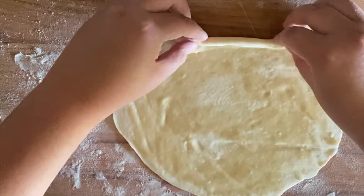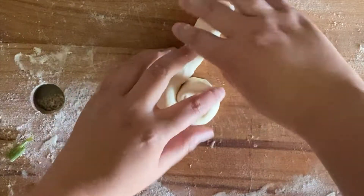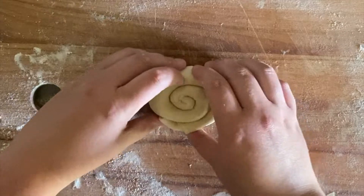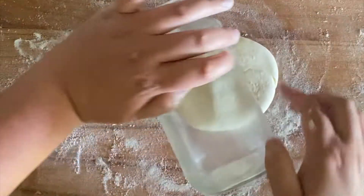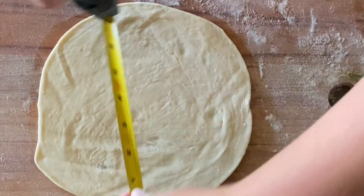After that, you're going to roll your pancake up and fold it like a little snail, or until it kind of looks like a seashell in Animal Crossing. Then once you have that seashell shape, you're going to press it flat with your hand, and then roll it out again to about eight inches in diameter.